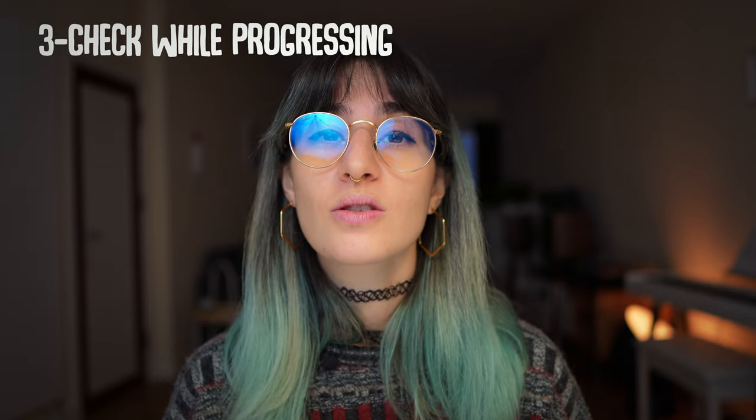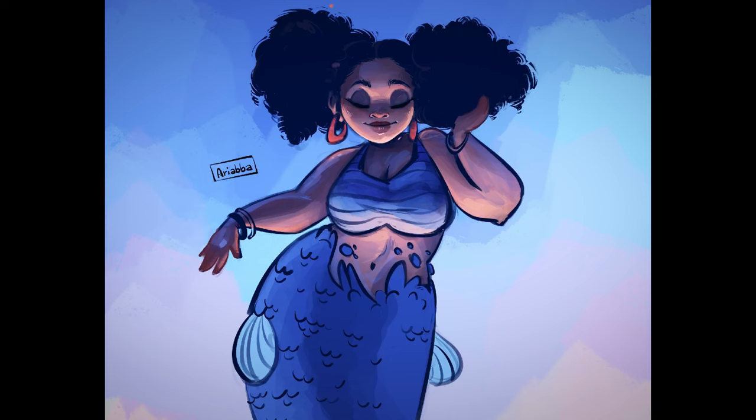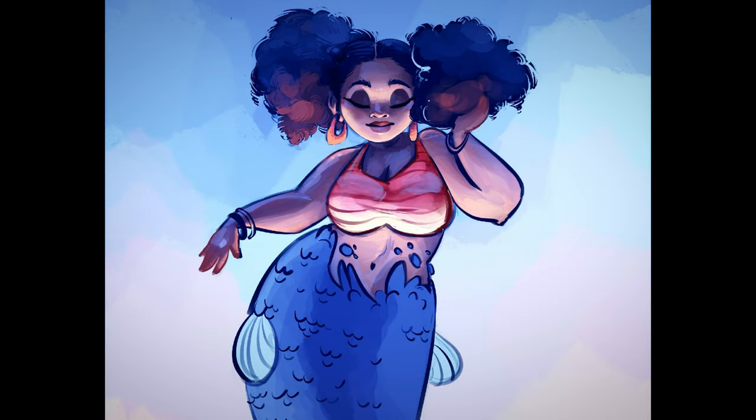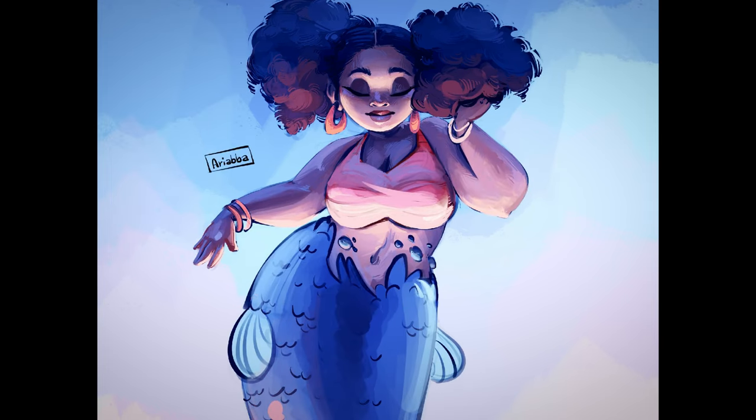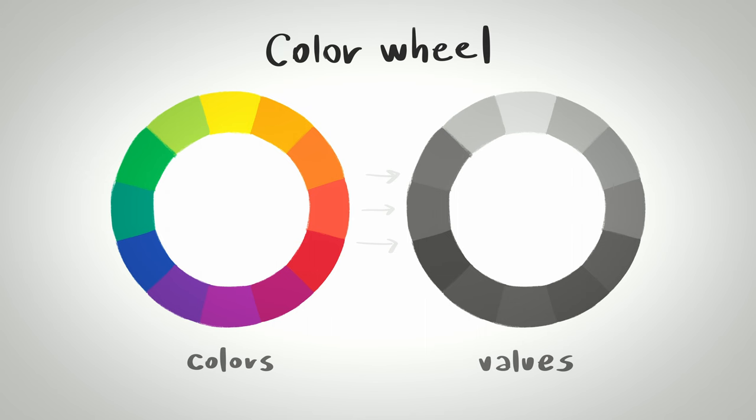Number three: check your values while your painting is progressing. There are some cases where we might want to paint in colors directly. Not every painting has to start with values. Although if we don't already have a really well-trained eye, sometimes this can really trick us, because colors translate into values in very tricky ways. Not all colors translate to value in the same way. To show you what I mean, let's have a simple look at how color translates into values. As you can see, none of these colors — even if they have the same 100% point of saturation — translate into the same value. You realize this will give us a lot of confusion if we are painting directly in colors, especially if we don't have a way to check our values.